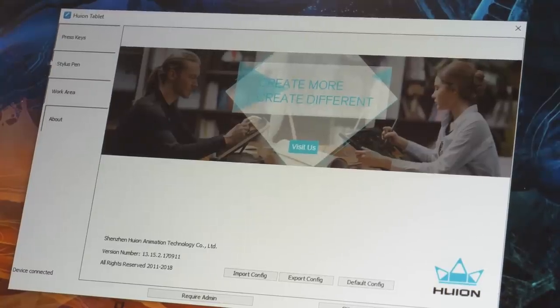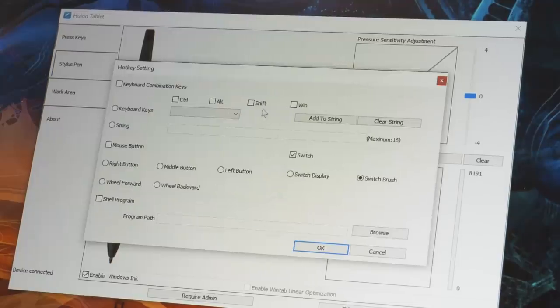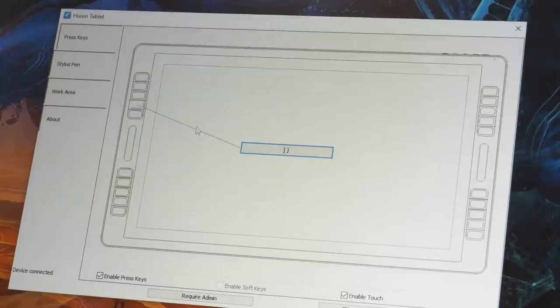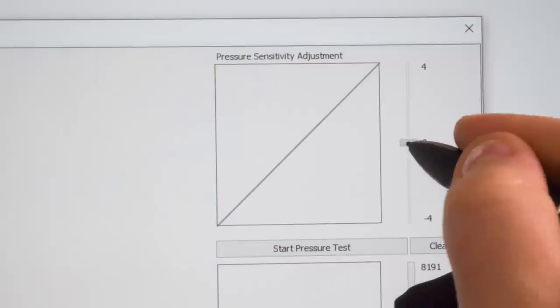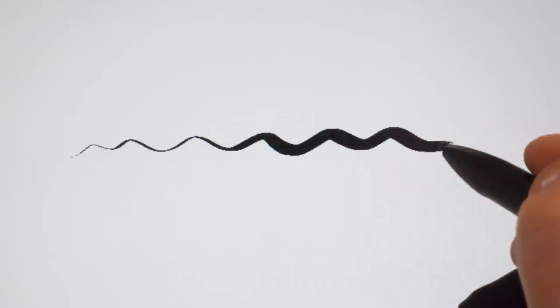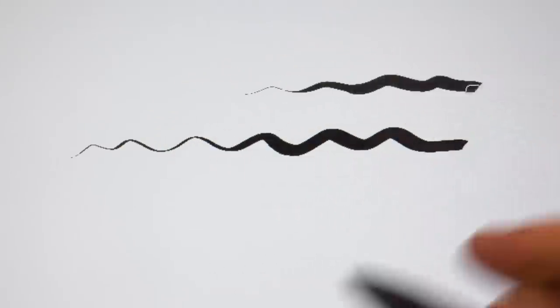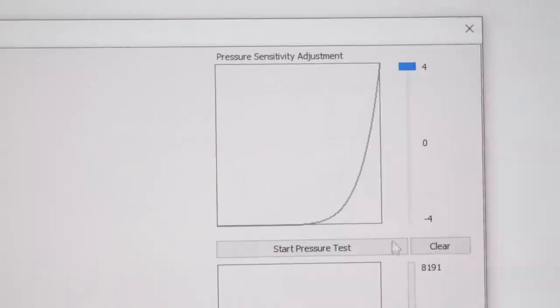Before you jump into art creation with the tablet, I recommend making a few personal tweaks. First, you want to adjust to the proper shortcuts you want — particularly for the stylus and the little buttons that you can use to make it right-click and middle mouse drag and all of that stuff. And then you have the shortcut keys and the sliders on the sides of the tablet.